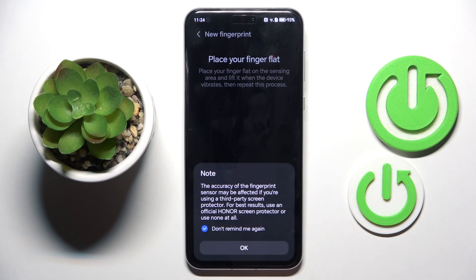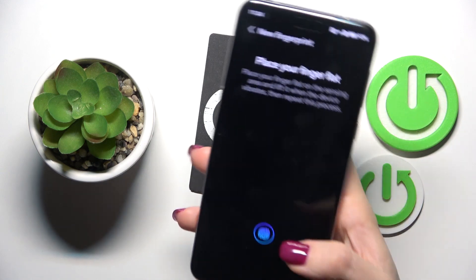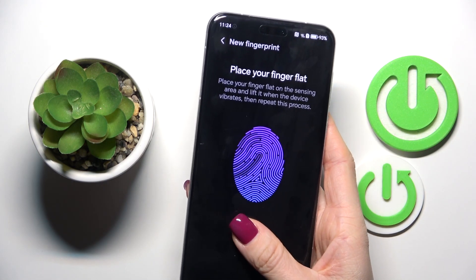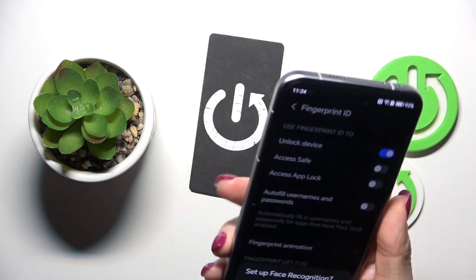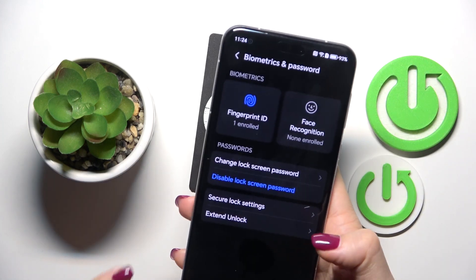Then select Add Fingerprint, confirm all the info, just grab your phone as you usually do and keep tapping until it's fully added. Lift your finger up, then place it on the sensor, and it's done pretty fast. Tap OK, and from now on you can unlock your device with this fingerprint.